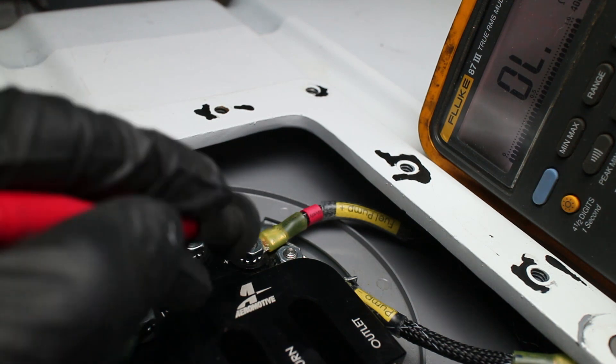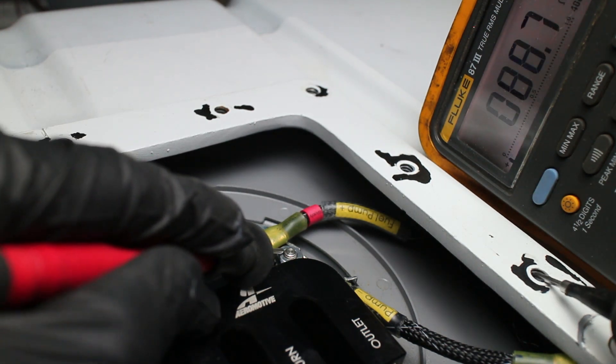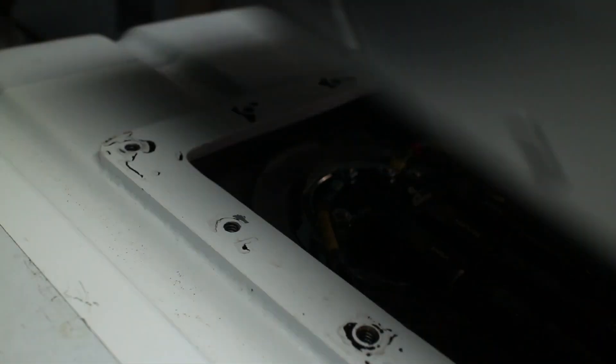My Fluke 87 shows good continuity, so we're all good here. A little while after my trapdoor video, I added some gasket material to the top piece and some sound dampening.